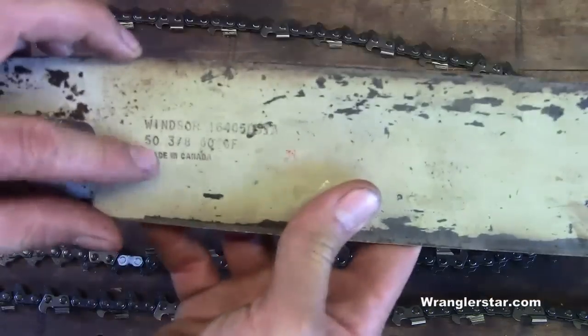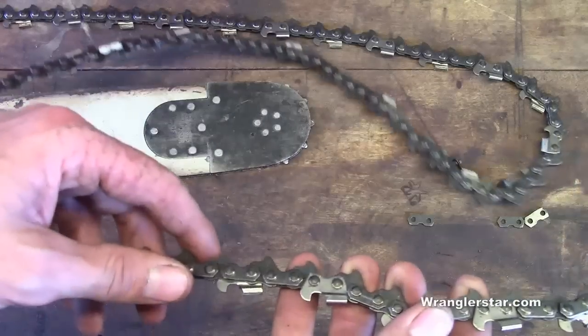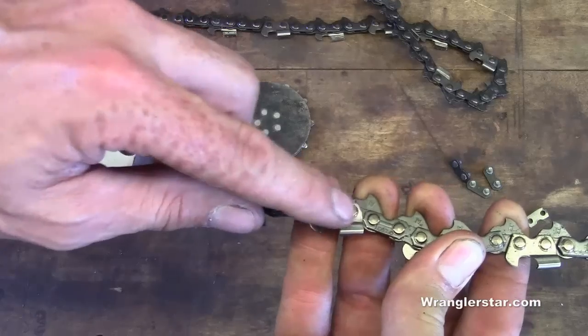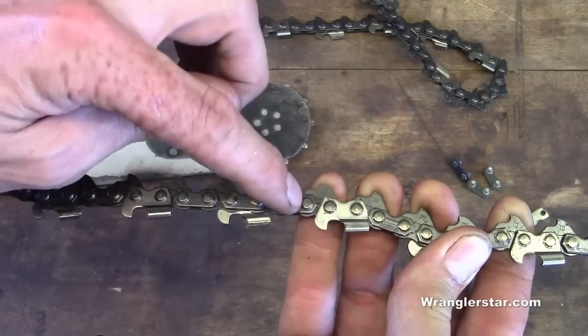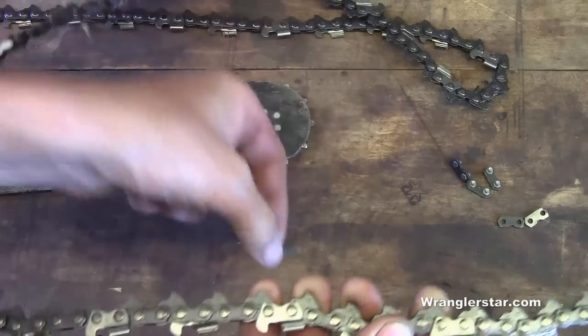So 60 links — that's what we need. What constitutes a link? Well, each one of these side plates is considered a link. You can see we have two rivets; we're going to count them like this: one, two, three. Each one of these side plates is considered a link.